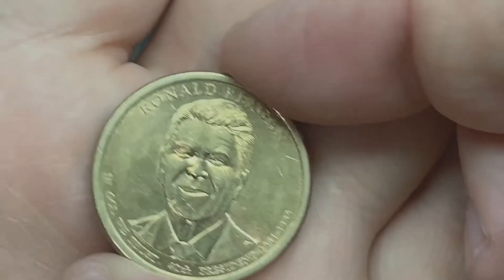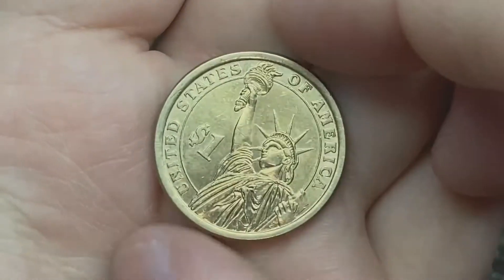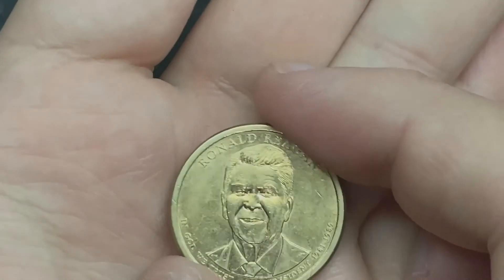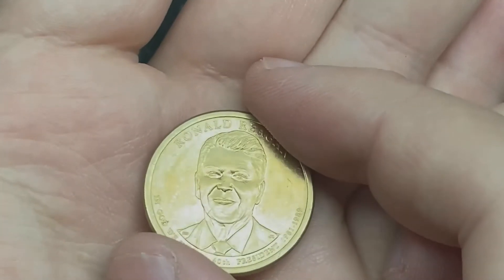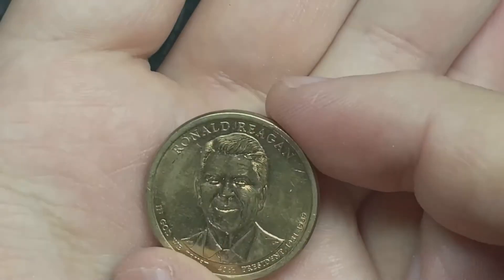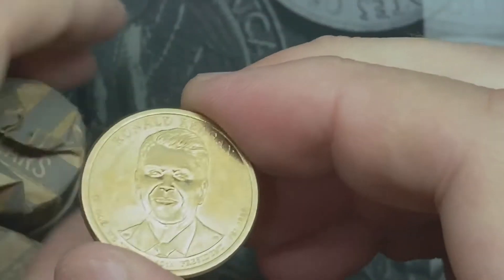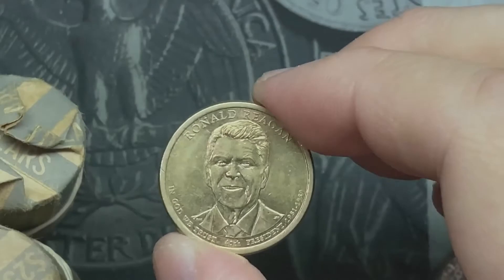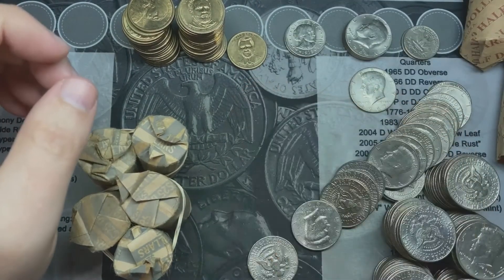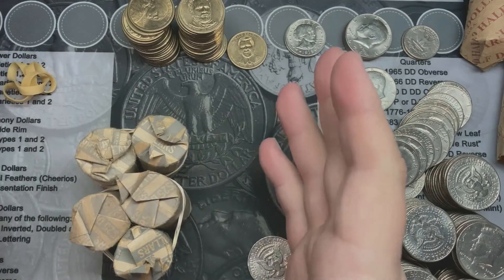I did get a Ronald Reagan dollar coin. They started releasing these presidential dollar coins in 2007. I think they released them until 2010 or 2011, maybe 2012. They released them for circulation, and after that the only way to get them was through the Mint. So any of the later presidents, such as Ronald Reagan, were not released into circulation — you had to actually buy them, and then people probably put them into circulation. So that's pretty cool.